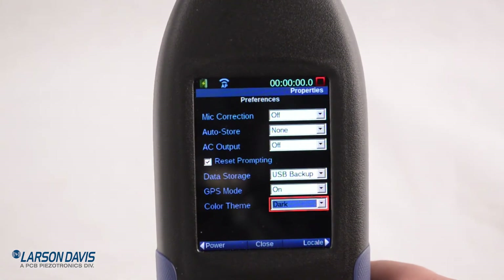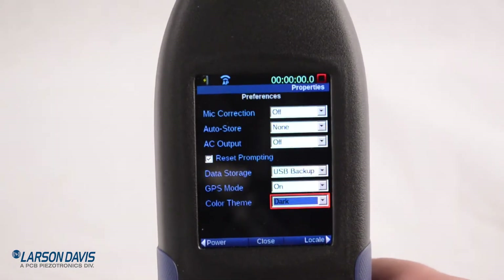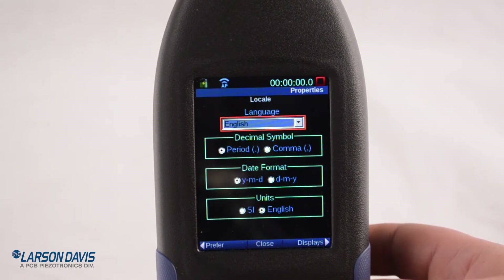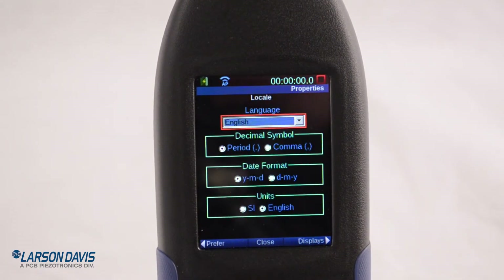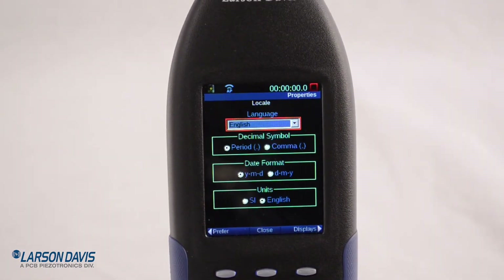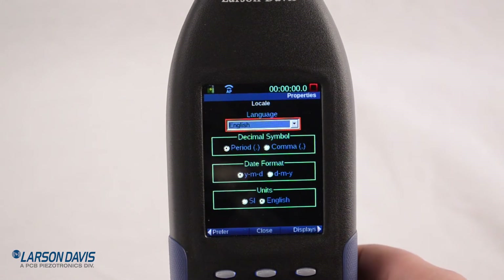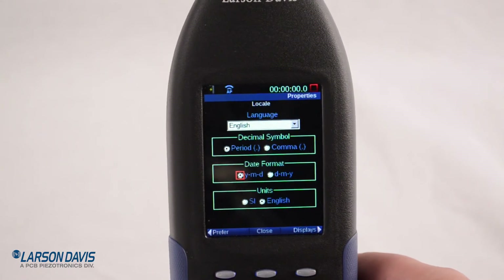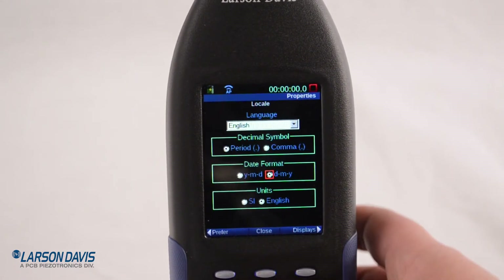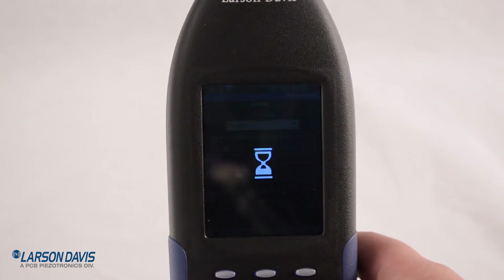While we're here, I'm going to move over to Locale. I'll set my language — I'm an English speaker so we'll stay here. I want to change my date format to day, month, year, so I'll use the arrow keys to move the cursor down. I'm going to close and it's going to ask to save our changes — yes.